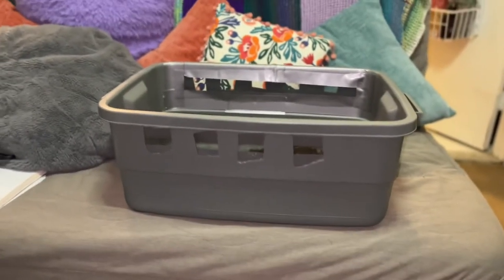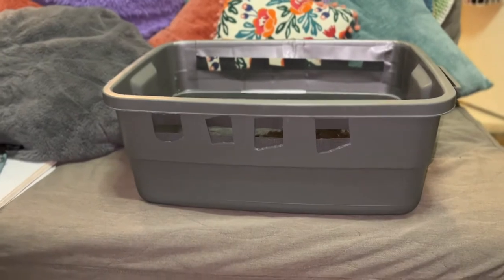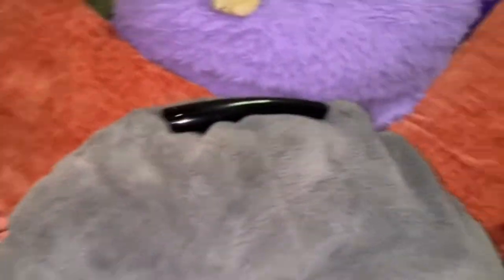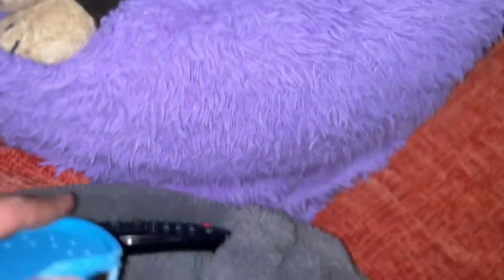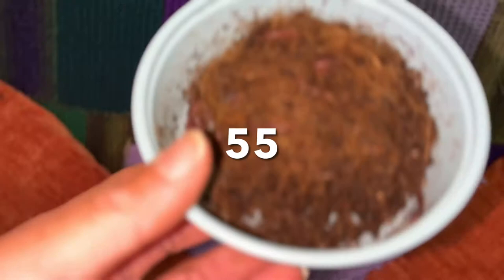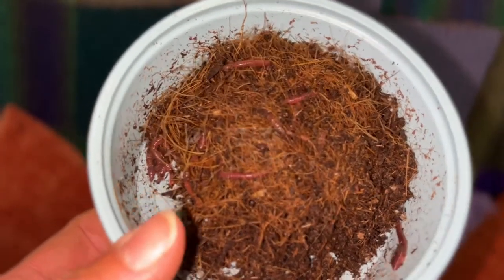This bin, same thing — the code didn't work on the sticker, so they gave it to me for $5.99. So I paid $5.99 for that and $7 for the two worm containers. And inside each container is 45 to 100 Red Wigglers.